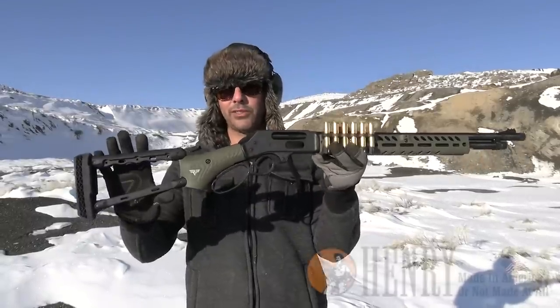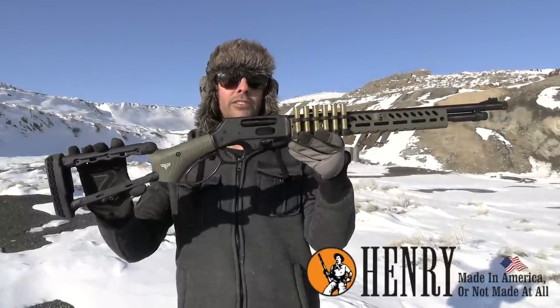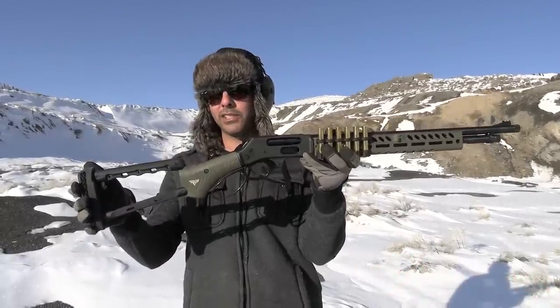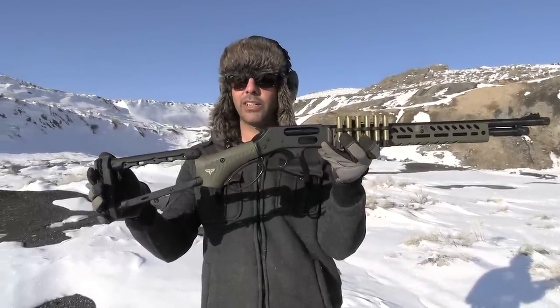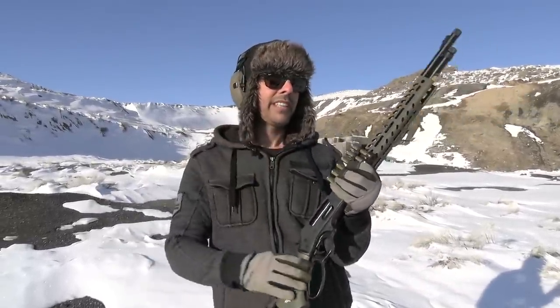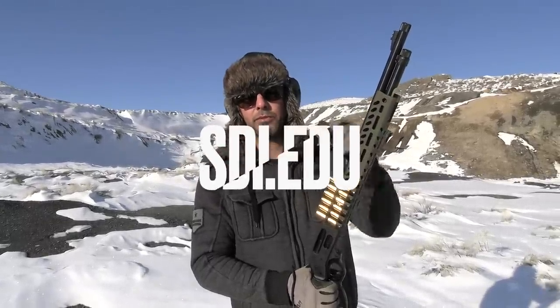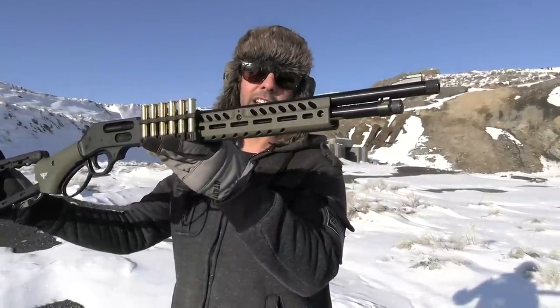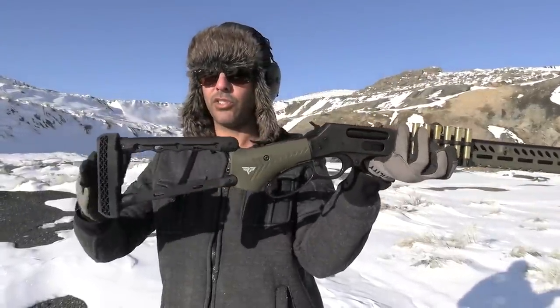Before we take the shot, I want to thank today's sponsor, which is SDI — Sonoran Desert Institute. If you ever wanted to get your career start in gunsmithing and work for one of these gun manufacturers, or let's just say you want the knowledge to know how to operate your guns — for example, here's something simple like this Henry. Thanks to Henry for sending this over, and also Ranger Point Precision for sending us all the furniture. It's a great way to learn how to take things apart and put them back together. They have other courses available also. There will be a link in the description — sdi.edu.